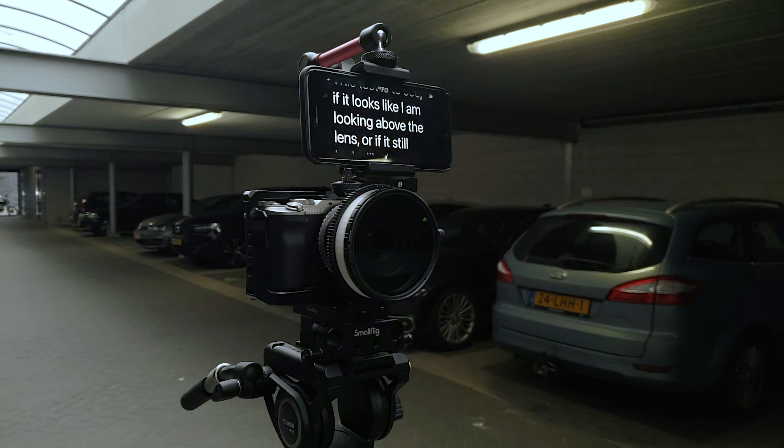But with a phone clamp and a magic arm holding my phone above the camera, I can use much wider lenses, especially if I don't need a tight shot. It's also a much smaller thing to carry around and quite easy to build up — it's literally a magic arm and a phone clamp. Everybody has a phone with them and you can get a free phone app to work with it. I'm now reading from my phone mounted on top of my camera.